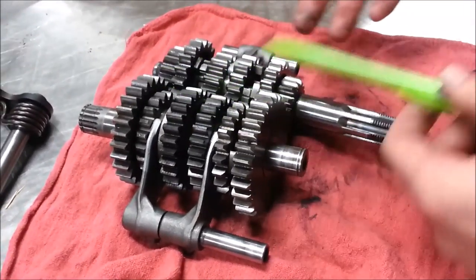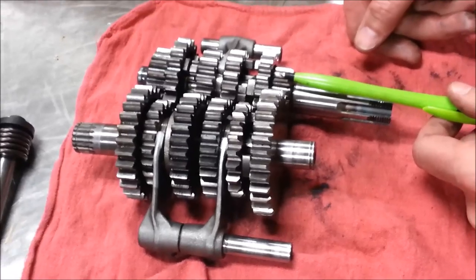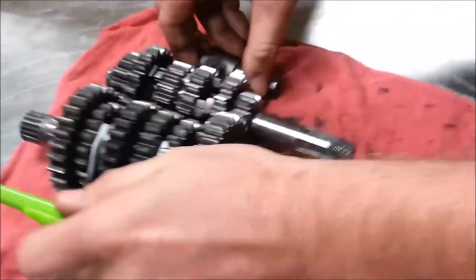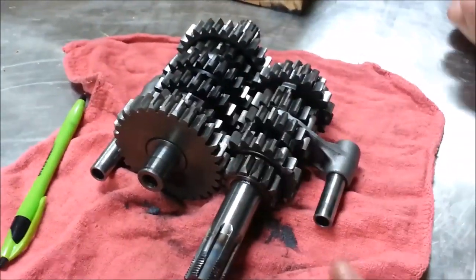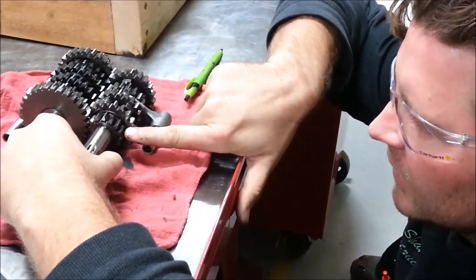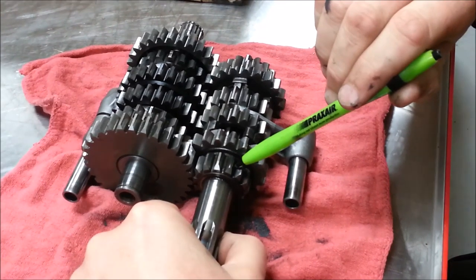You can always tell which gear is which without a manual. From the input side — our main shaft — the smallest gear on the main shaft is first gear, and the largest one on the countershaft is first gear. I rotate this sideways and get down to eye level. I could use a straight edge from my tool kit, but the smallest one is first gear, and the biggest one is top speed.